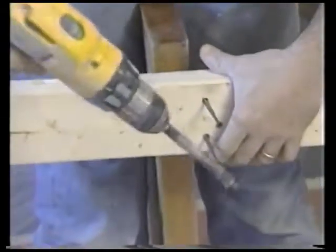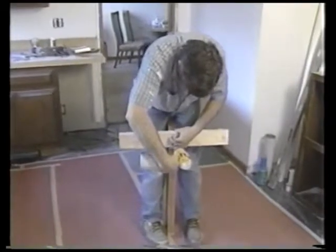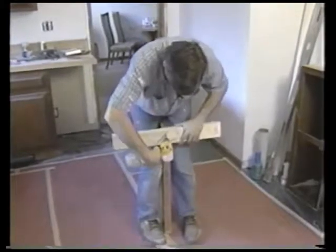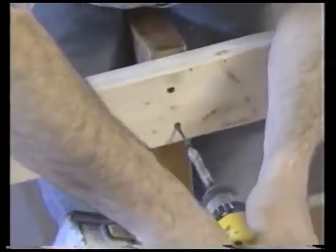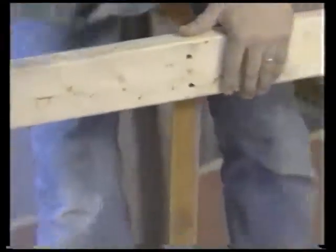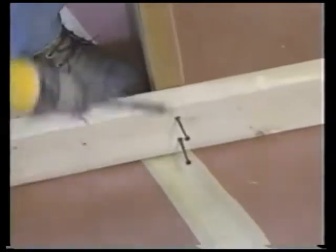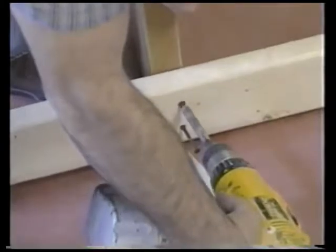Screw this right on the bottom. We're going to use the 3-inch screws so that we make sure it's going to hold up real well. And rather than using nails, this way we can back them right off when we're finished with the job. Put another one down here. Now we've got them both secured on the bottom.